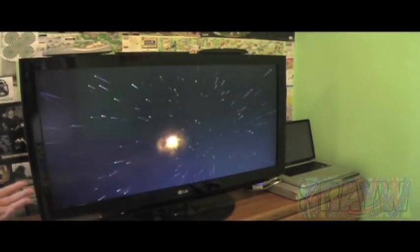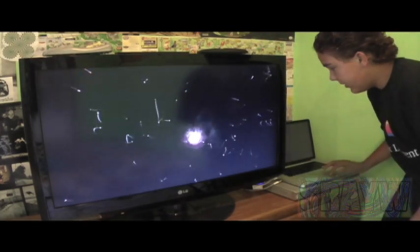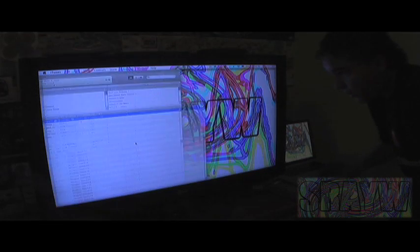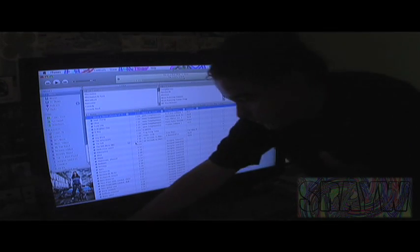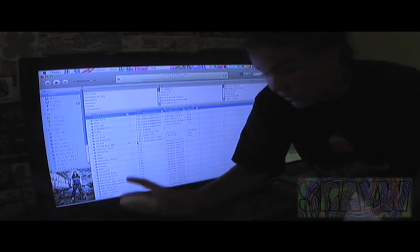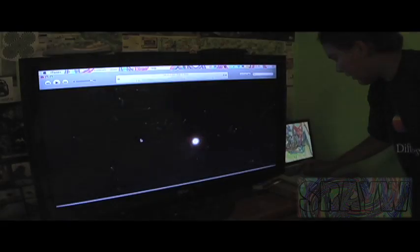Here's the setup. Here's my HDTV and here's my MacBook. As you can see, it's my full MacBook. Everything's running off of here, but I'm using my wireless keyboard and my wireless mouse to use it. Let me just show you how I did all of that.